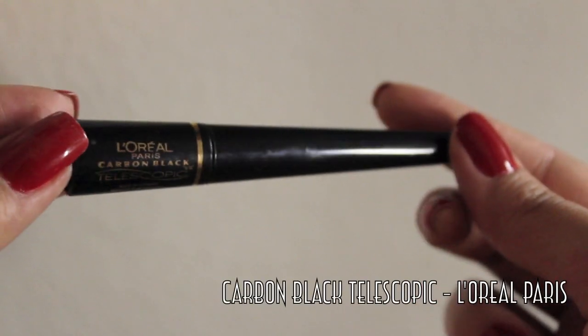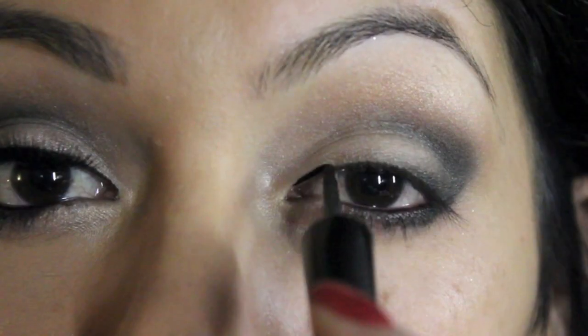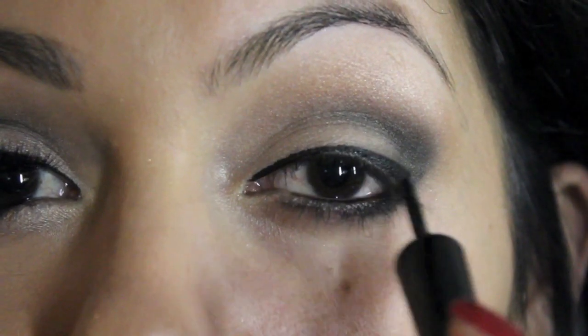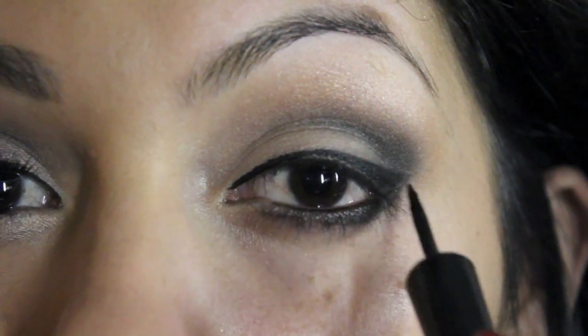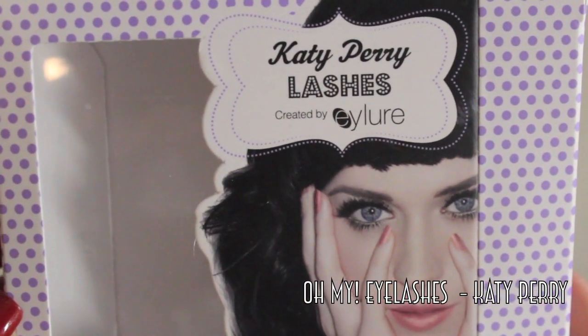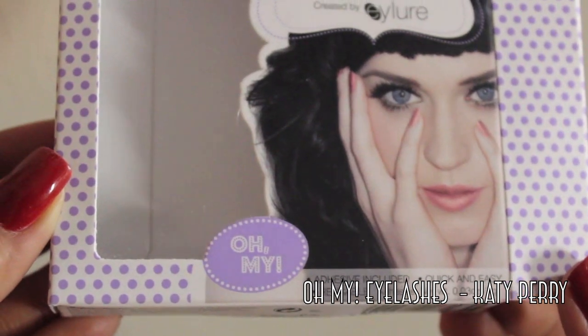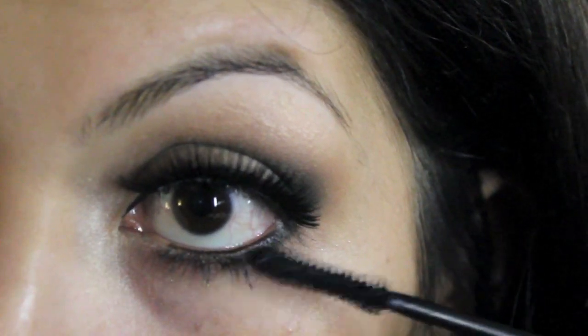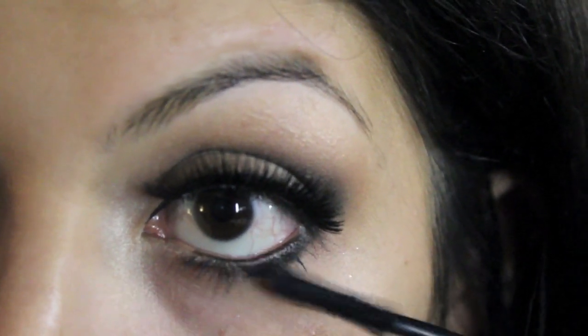Next, intensifying the cat line, we're going to use a Telescopic eyeliner from L'Oreal Paris and just quickly go over this. This might take some practice but practice makes perfect. Next — my favorite part — the Oh My Eyelashes from Katy Perry. I'm not sure if you guys know this but she has her own eyelash line.